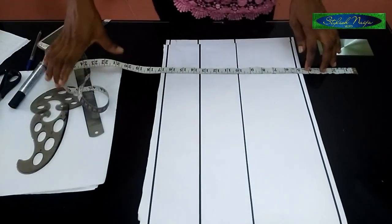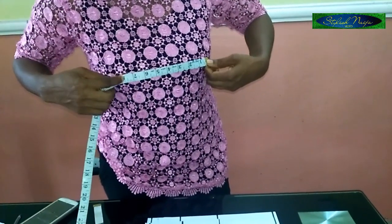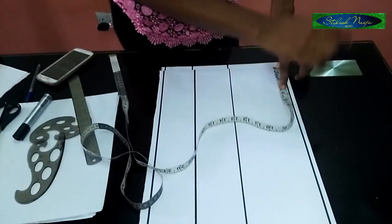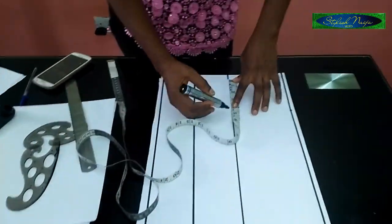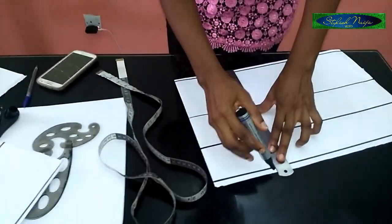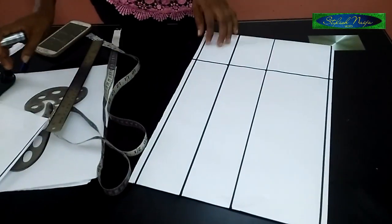Now I'll measure the bust span measurement, which is 4.5 inches — that's from one nipple to another. What I actually have is eight inches; you add half an inch to get 4.5. I'll take my tip, measure 4.5 down, and then connect the lines together. This line is going to serve as my dart line.